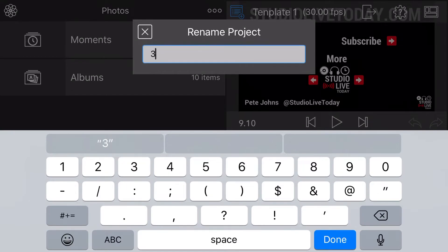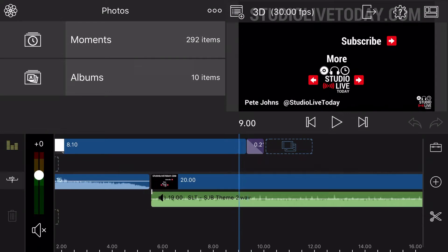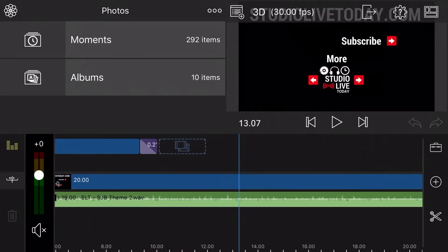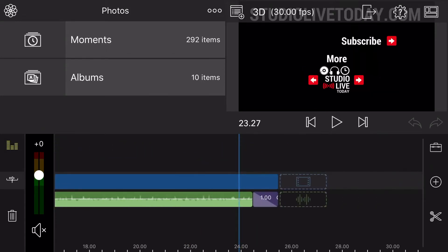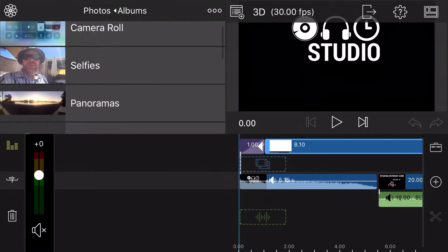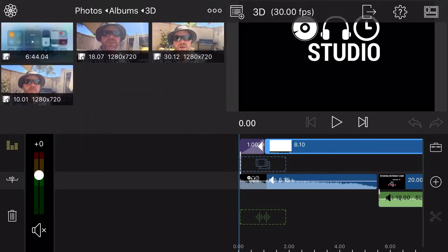I have my template here. What I'm going to do is duplicate my template by tapping on the little plus there. I'm going to rename this by tapping on that and let's call this '3D', just so I know which one we're doing. Then I'll tap to open up the project. Now what I've got in here already will probably look familiar if you've watched any of these videos — I've got my intro there, and then I've got my outro that goes through there.